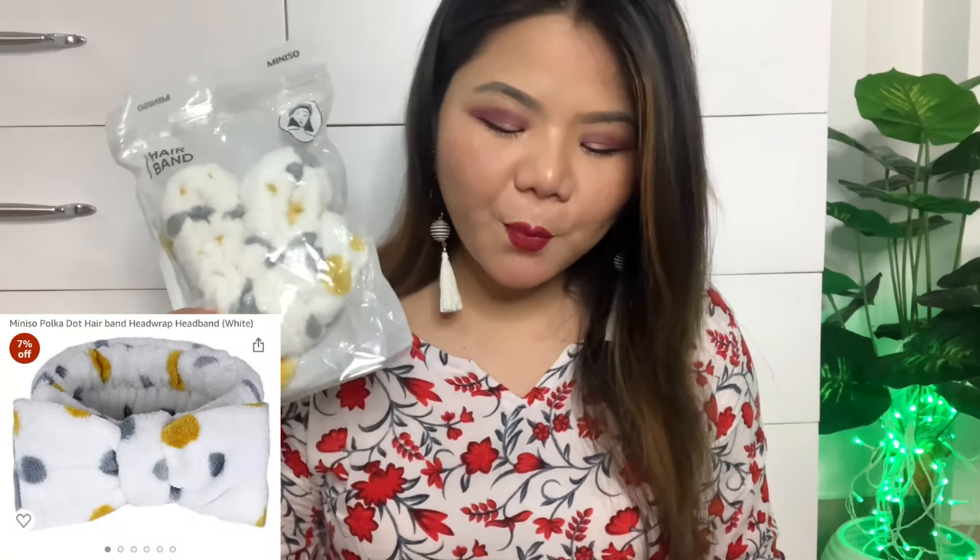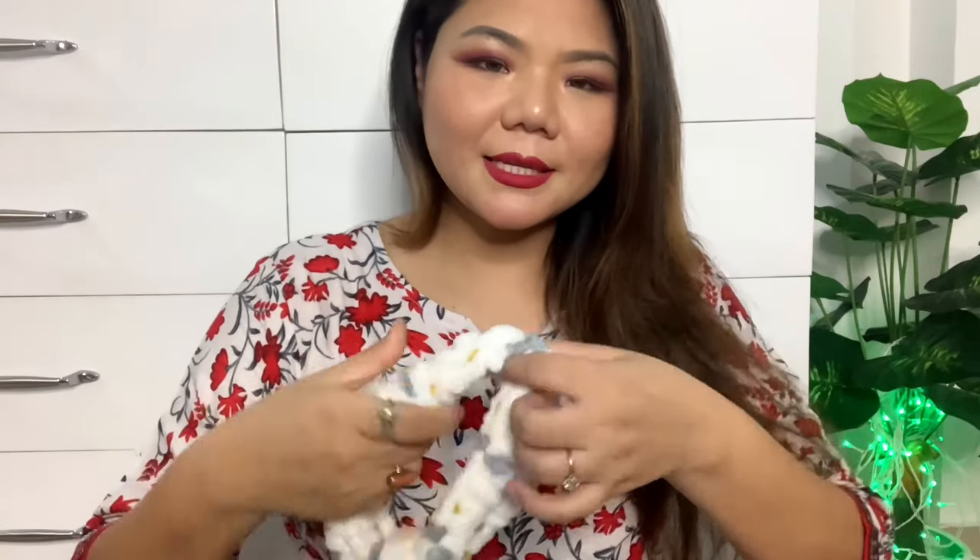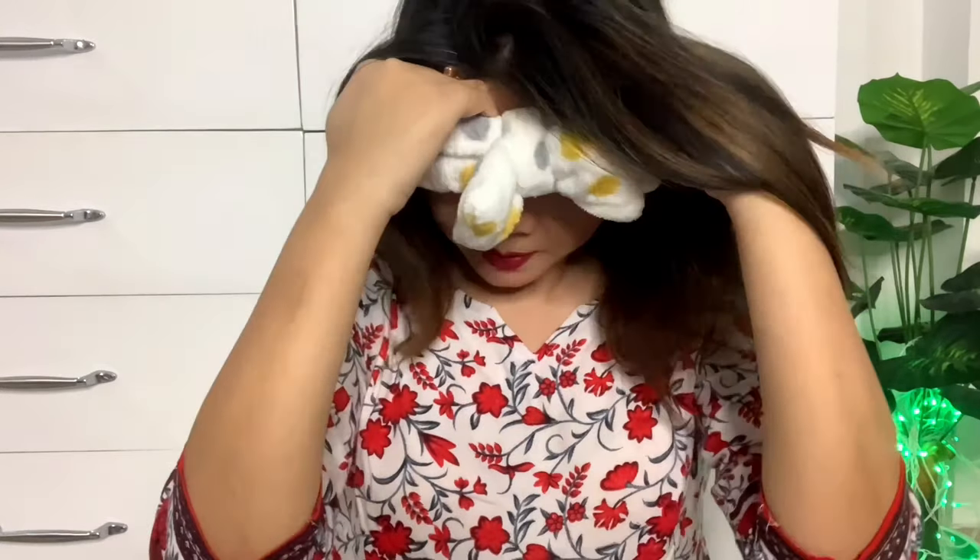The second item I purchased is a Miniso polka dot hair band. This is a very soft white headband which I purchased for facial time. It is very cute with a yellow and grey polka dot print, and it is very easy to wear. You can slip it on your neck and then pull it over your head.